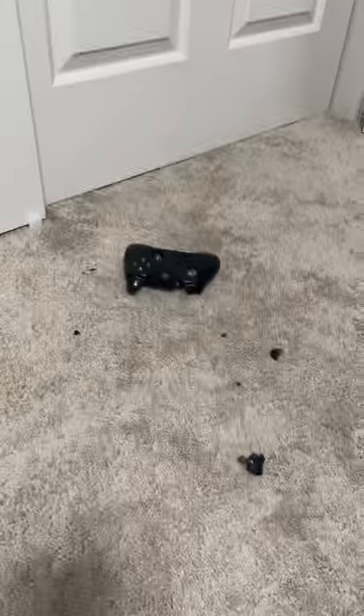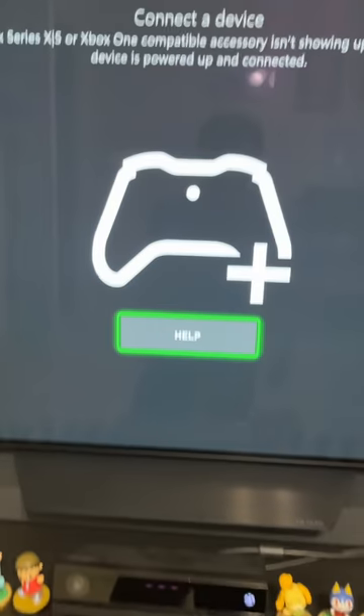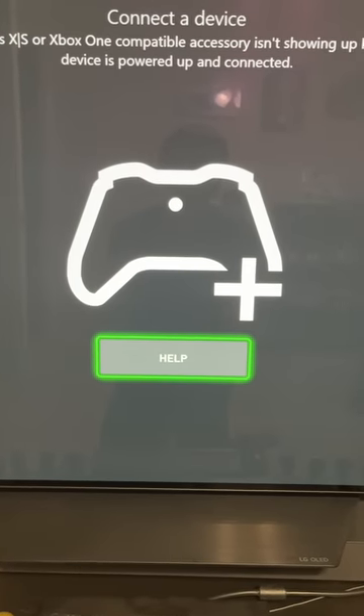Don't buy your Xbox controllers from Goodwill! And that's how you fix it. As you can see, no buttons are randomly pressing now.